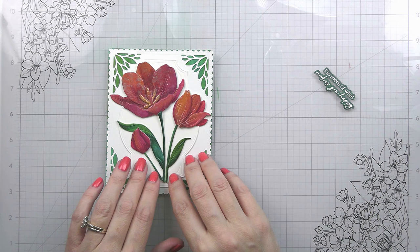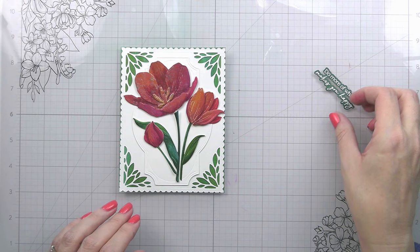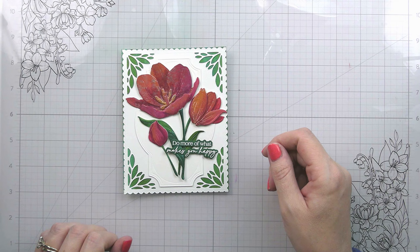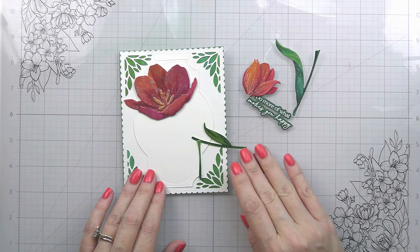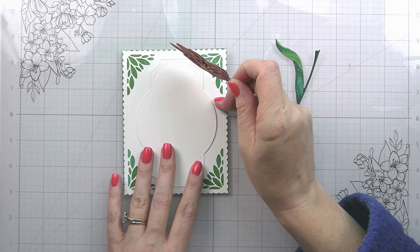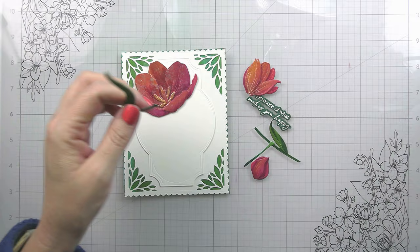I'm trying to create that visual triangle with my three flowers. And then because the sentiment is pretty much the same color as our greenery, I originally thought I was going to put it right underneath the bloom on the right — snug it right in there. But I actually didn't like how it hung off the edge, so I decided to put it to the center on the bottom. These are going to go down flat and I'm going to be careful with my glue — see how I didn't put any up at the tippy top edges because I don't want to get that glue onto my background, since I intend to pop up that piece.